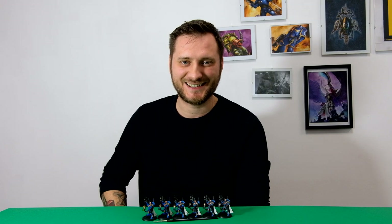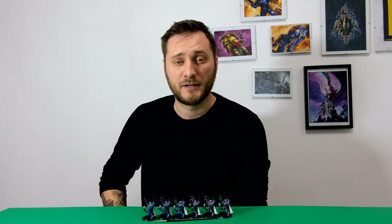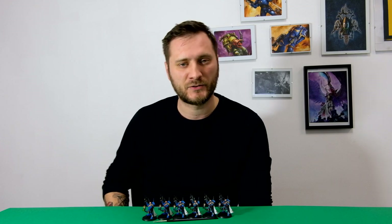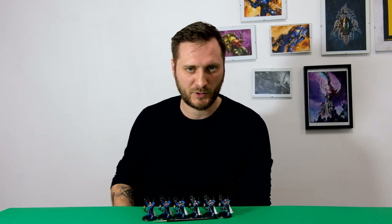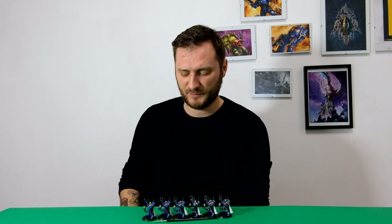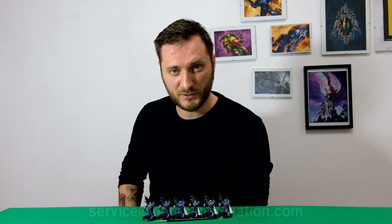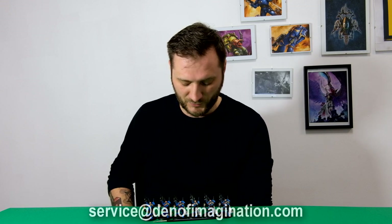Hey guys, it's Dan from DevilfulMagination.com and it's time for another video — this time a level comparison. A lot of you have been asking what are the level differences that we are painting, because we painted six different painting levels. Actually level one we usually don't paint; almost no one wants level one, but it would be good to have a good comparison video. So what did we do?